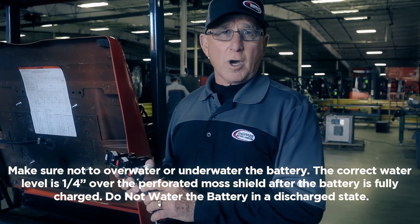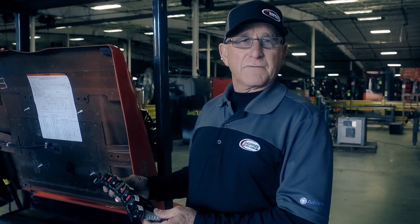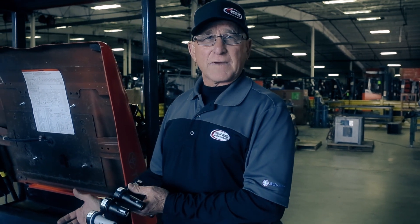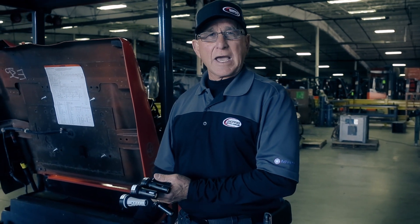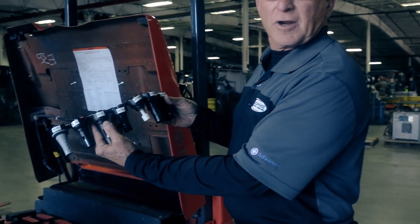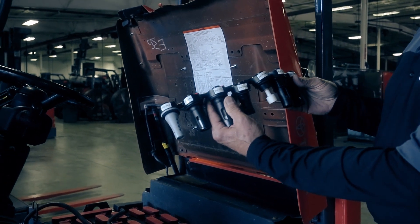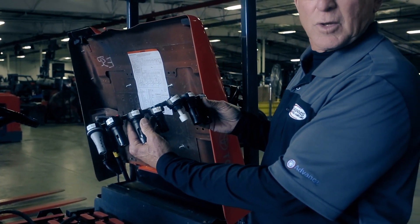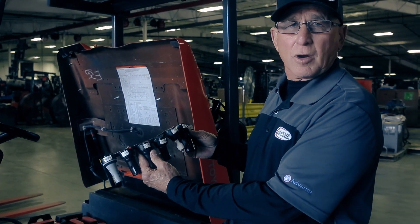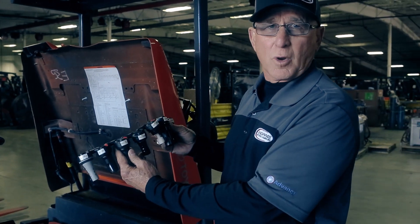If we opt for a watering system, there are several things to consider. All battery manufacturers do not require the same injector. In fact, the same battery manufacturer, depending on the size of the battery, will require a different injector. As you can see, there are various types of injectors that go into the various batteries. It is crucial that you have the correct injector when watering the battery. Be sure to consult your motive power professional in your area before installing a single-point watering system.